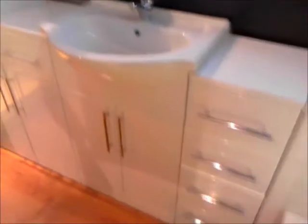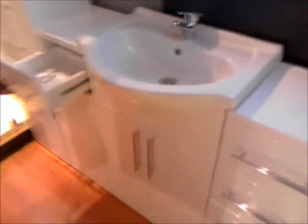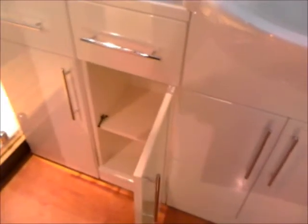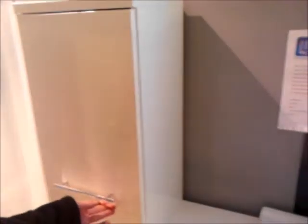All the units are pre-assembled. We then have a one door, one drawer unit, again with quick release hinges and soft close facility. And finally the tall unit, which has a good deal of storage in it, again with quick release hinges, with two doors and two drawers.